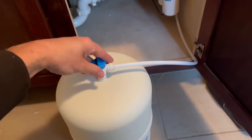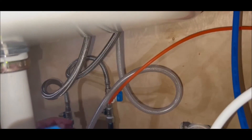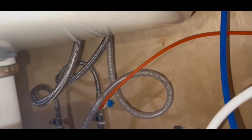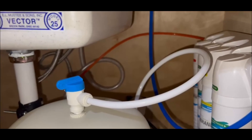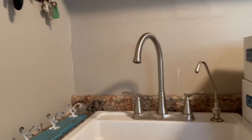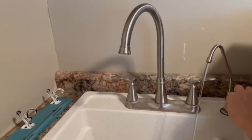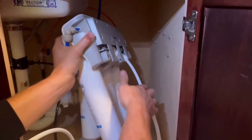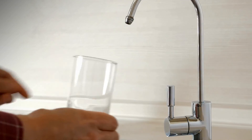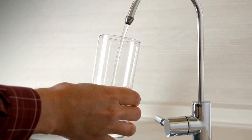Open the inlet and tank valve to check the system thoroughly for leaks. Allow the system to run and fill the tank for one to two hours — you will hear the water running to drain while the unit is operating. Once the water stops running to drain, the tank is full. Open the faucet and allow the tank to drain completely to flush the carbon particles and sanitization solution — do not use this water. Allow the tank to fill completely again and flush for 24 hours before using. Then your water is pure and safe for consumption. Hopefully this guide was helpful in your installation process, but if you have any questions drop them in the comments below, and if you enjoyed this video please hit that subscribe button and check out some of our other water filter reviews.